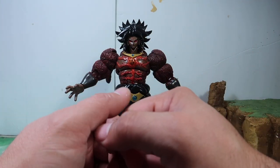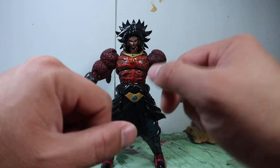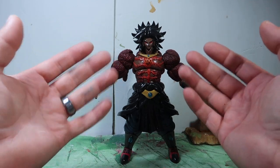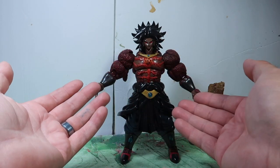Hey guys, welcome to another episode of Recreating. Today we have another custom figure. So as you guys could tell, this is Super Saiyan 4 Dark Broly. This is from the mangas, from the Japanese comic book.